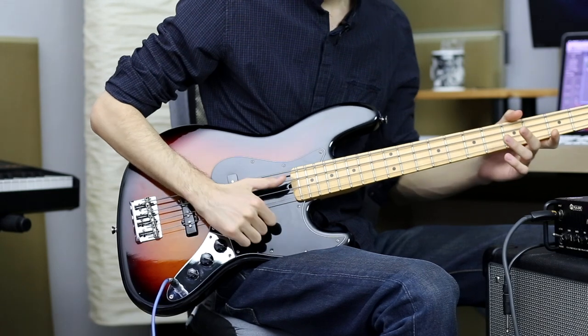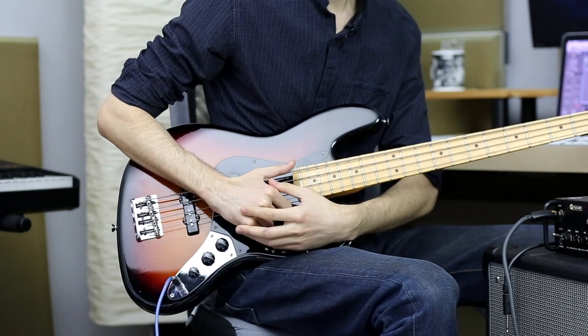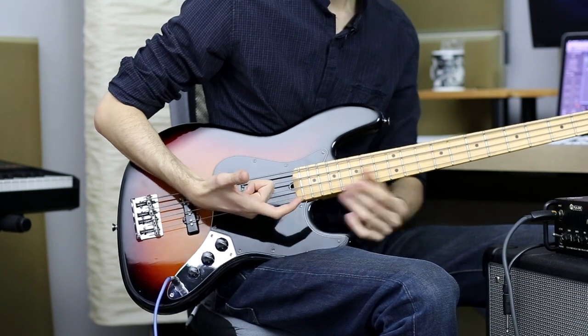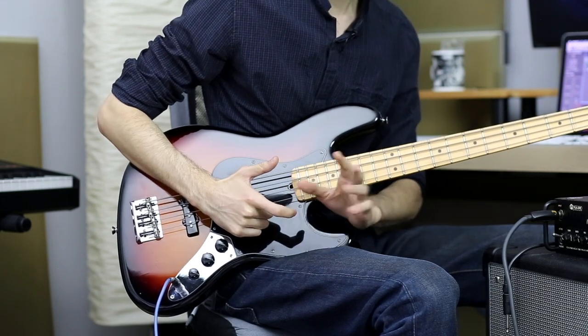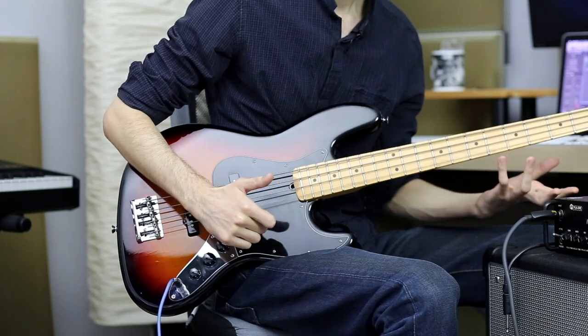We will just correct our posture first. You will make your thumb parallel to the strings and make a fist. We will pluck with our index finger — just our index finger for now. You will go under the strings and pluck.